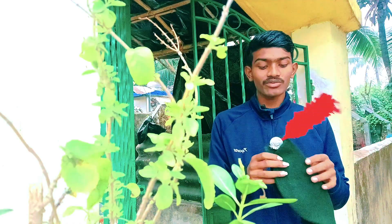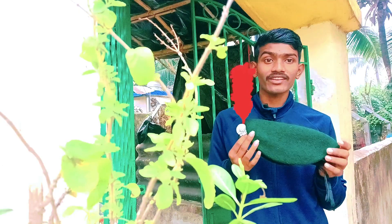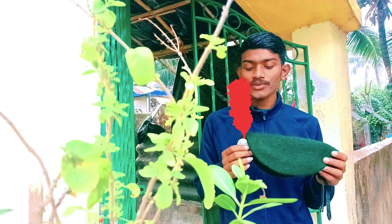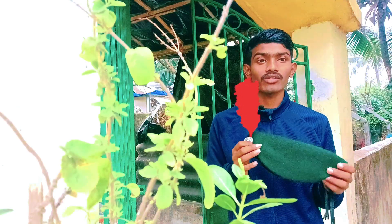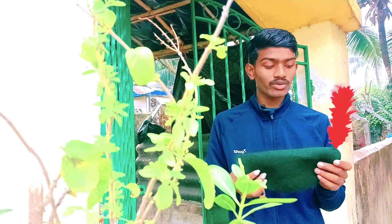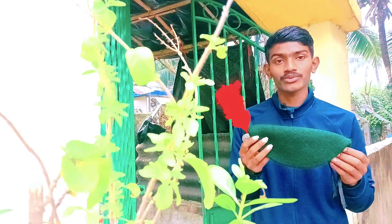Today I'm going to share with you how we use this beret. When we go to the NCC class, that time only we use this beret — you can also call it a cap. We only use this beret when we are in uniform, and it is also part of the uniform.